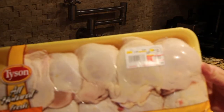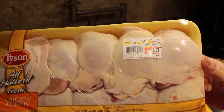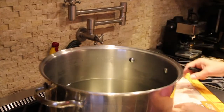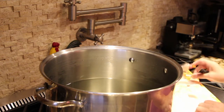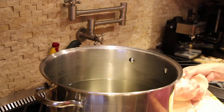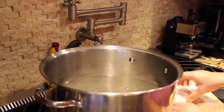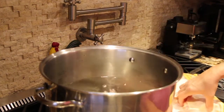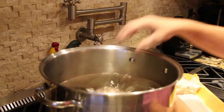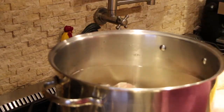I'll be placing in one package of chicken thighs — it's a little over five pounds. I'll open this up and place it in my pot. It's actually ten chicken thighs.